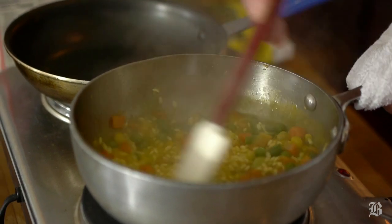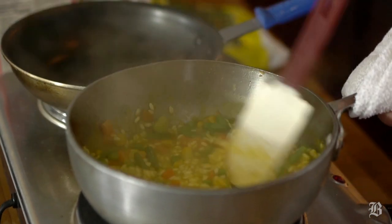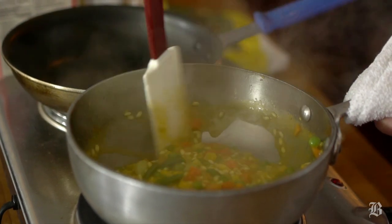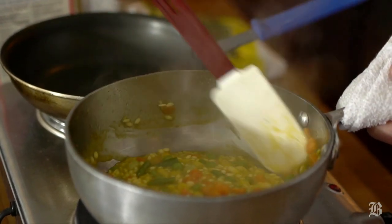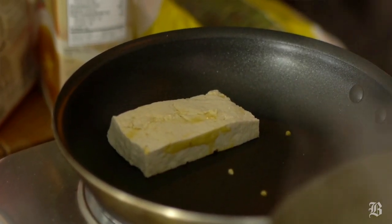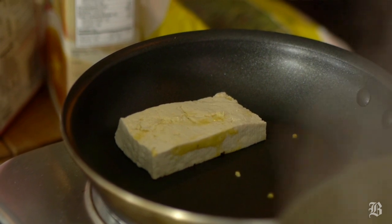Typically, risotto is always finished with butter, with cream, with cheese. Now, this vegan take on this dish, we're not going to use any dairy products, but we're going to substitute the regular cream with some soy milk. And then, rather than use cheese, we're going to use tofu.